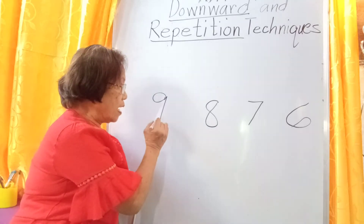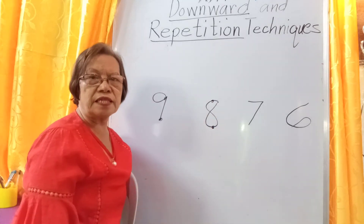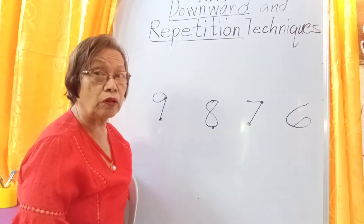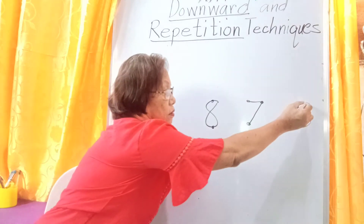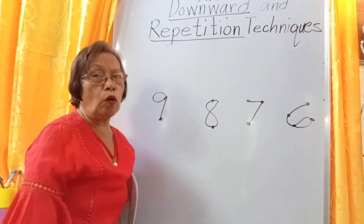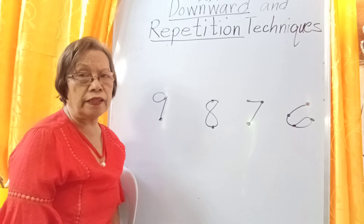Now, 9 has an equivalent of 1 count. 8 has an equivalent of 2 counts. 7 has an equivalent of 3 counts. And 6, because it is still the youngest number among the 4, has 4 counts. They are called downward counts — downward technique — because when they are added, they are added downward.